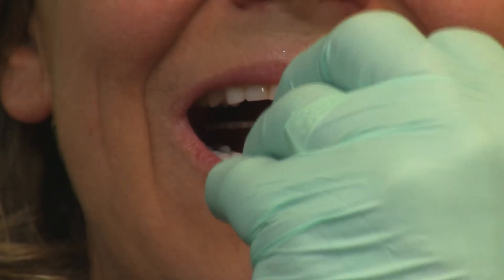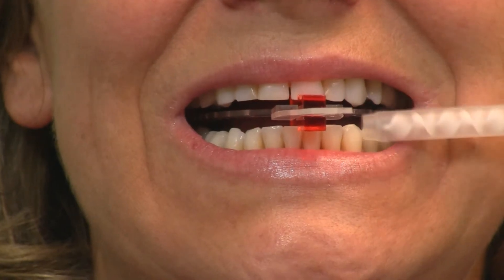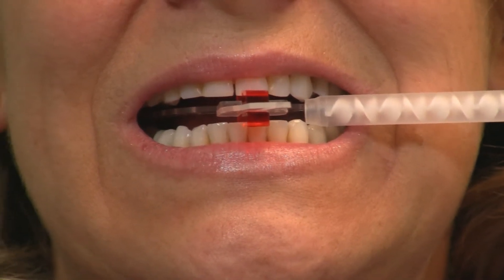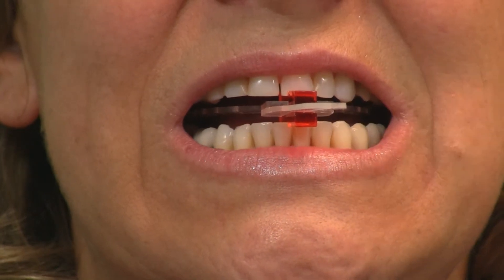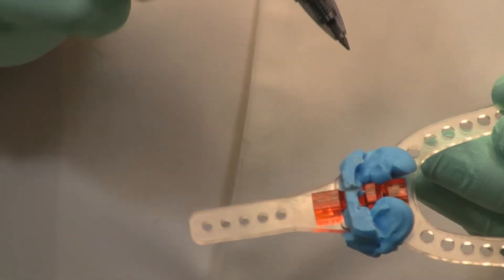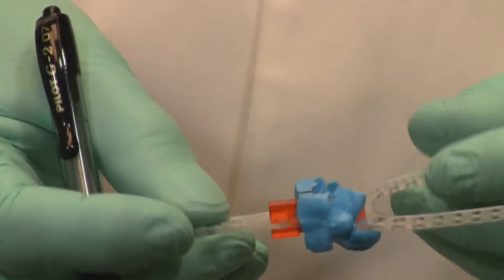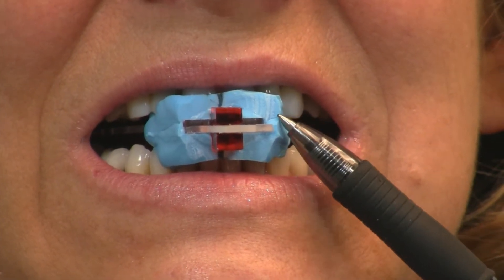Inject your bite paste from cuspid to cuspid on both the maxillary and mandibular, and let that set. Then remove it, trim it, and verify the midline. You now have a very defined index for the anterior teeth.